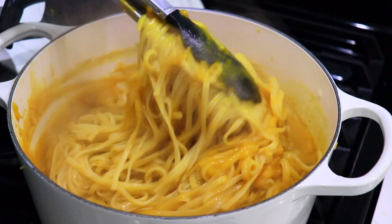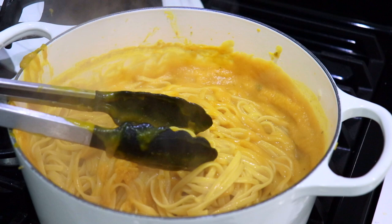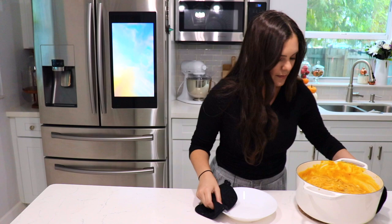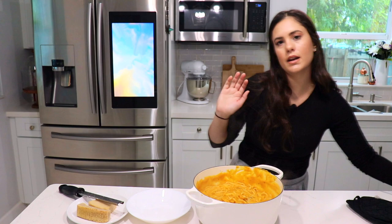As you can see it has such a beautiful color. It's still a little too thick for my liking, so I'm going to add a little more pasta water. I'll finish mixing this up. I tried it for seasoning and added a little more salt — I always tend to under-salt at the beginning and then finish it however I like.